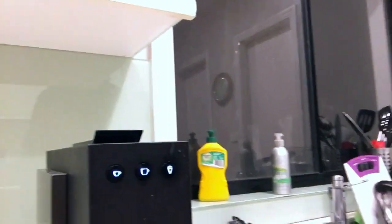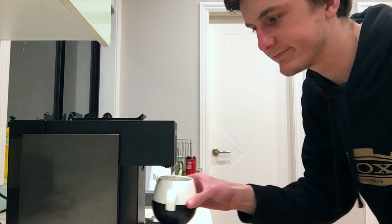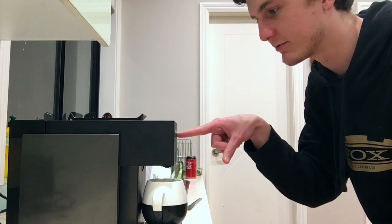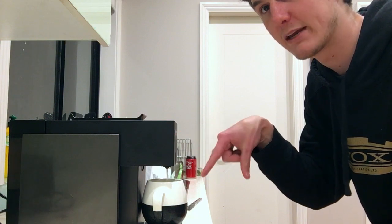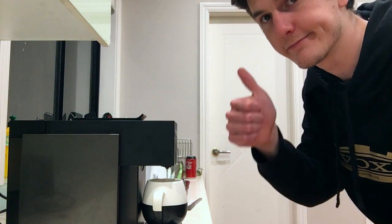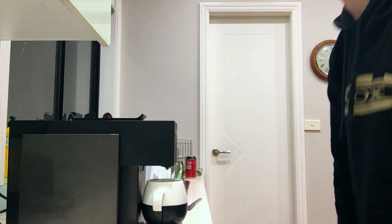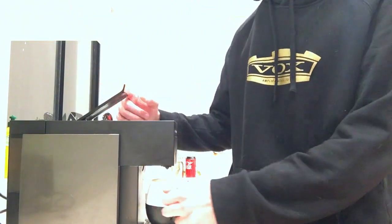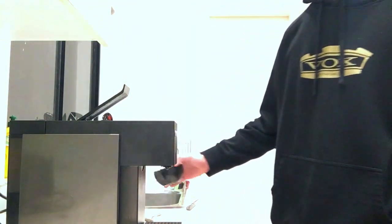You put the coffee cup just there — pretty simple — and then you press the button on the right to rinse it first. It rinses the mechanism. When that's done, I like to lift it up just to drain that last little bit, because you never know what's lurking behind.